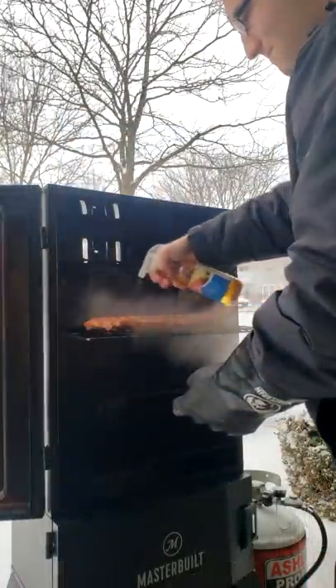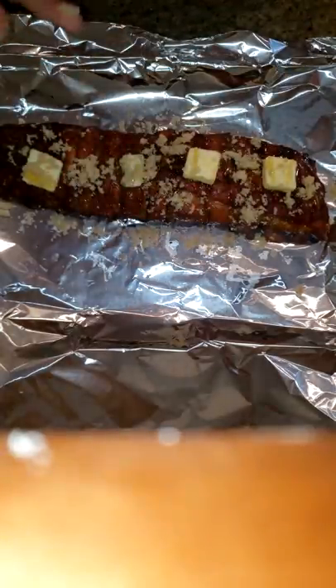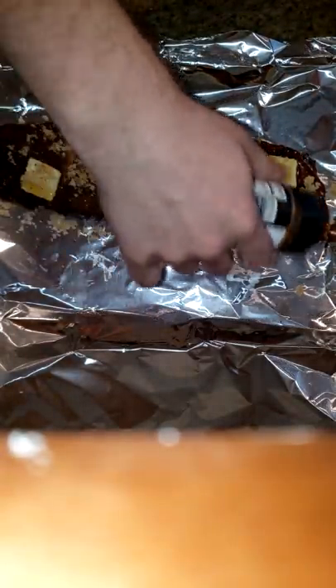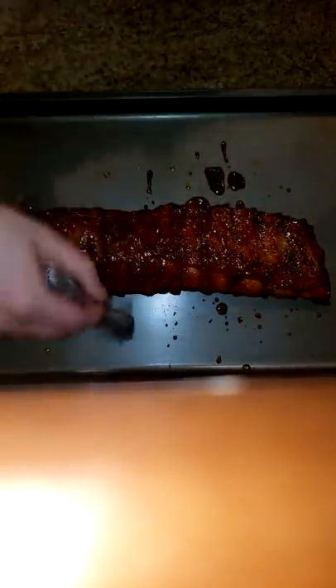Coming back in after an hour, we're going to give it a nice spray with some apple cider vinegar. Before we wrap it, we're going to go ahead and add the barbecue rub, some butter, brown sugar, and honey, then wrap it and put it back in at 225. Once it's done for two hours, we'll go ahead and slather some barbecue sauce on it.